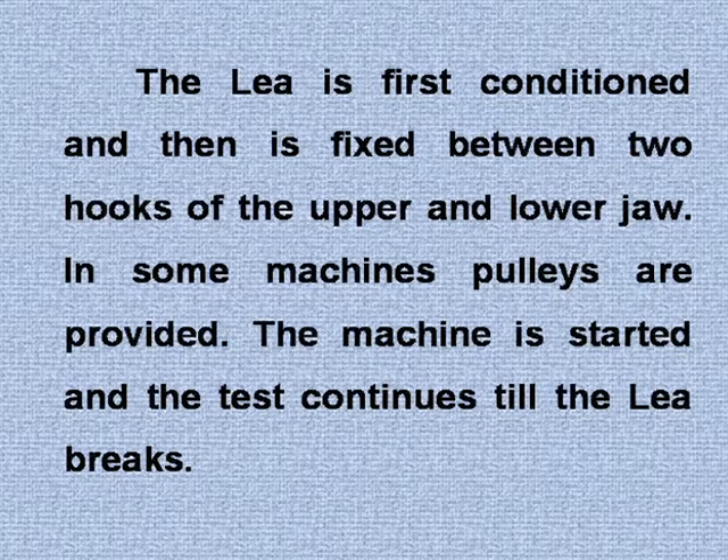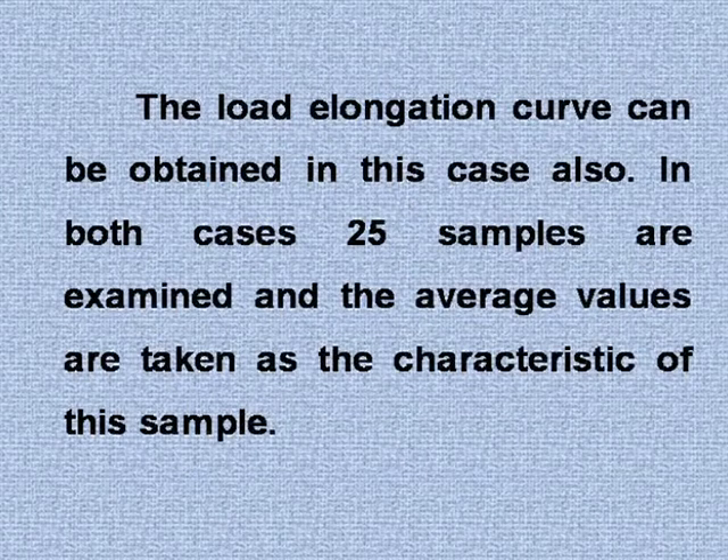The machine is started and the test continues till the lea breaks. The load-elongation curve can be obtained in this case also. In both cases, 25 samples are examined and the average values are taken as the characteristics of the sample.